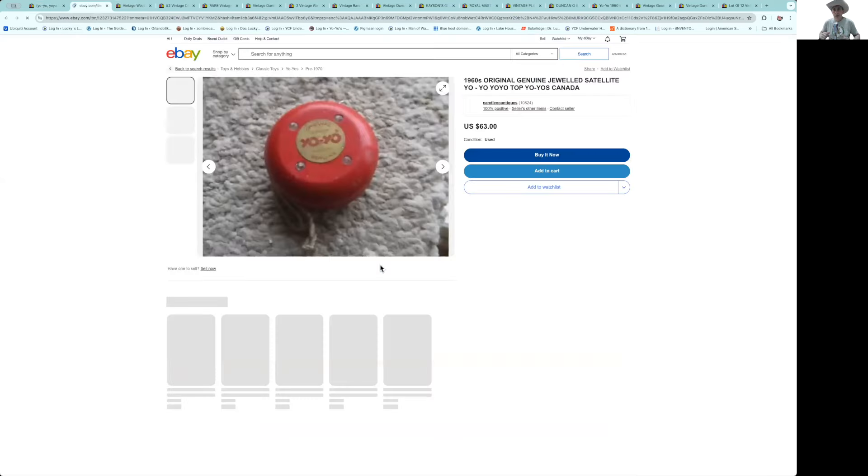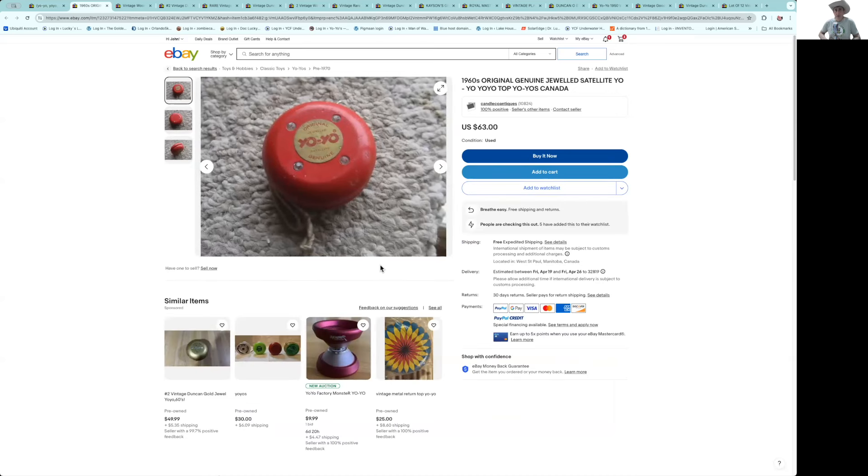Here's a nice jeweled satellite from National Yo-Yo Company — that was the first one right after Cheerio. Notice the square instead of the straight jewels across, like Duncan. The old Cheerio glitter spins had those four jewels positioned, so when they went from Cheerio to Parker they still used the same pattern. Four jewels are harder to find; three jewels are a little easier. The condition has a couple little scuffs, not too bad. At $63 with free postage, I think that's reasonable. I looked a long time before I found one of those in good condition.